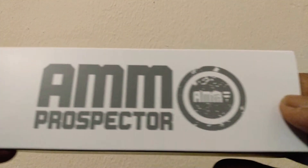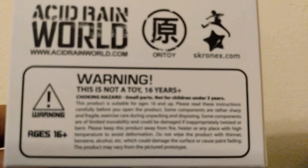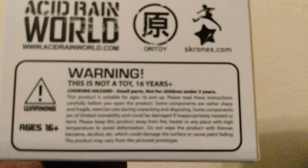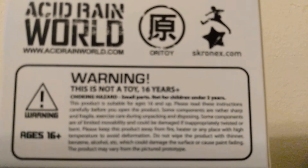Here's the size of the packaging right there if you want to look at that. Here's the other side. Here's the back of it. Here's all the warnings and stuff — and as you know, this right here says this is not a toy, for ages 16 and up.